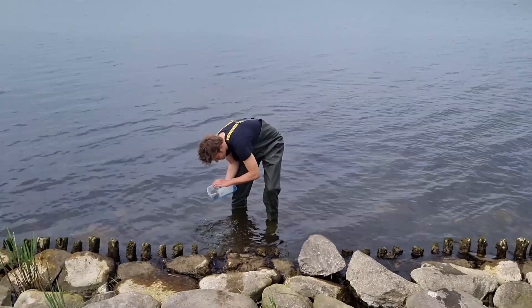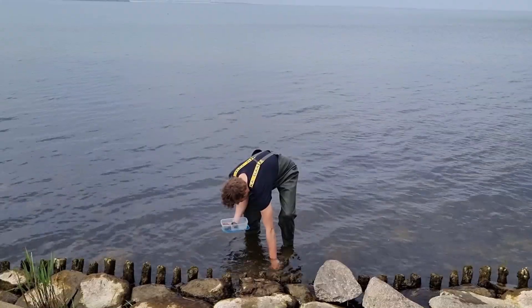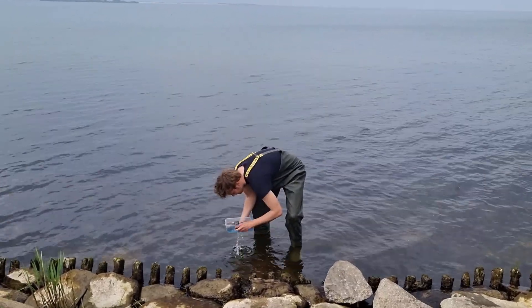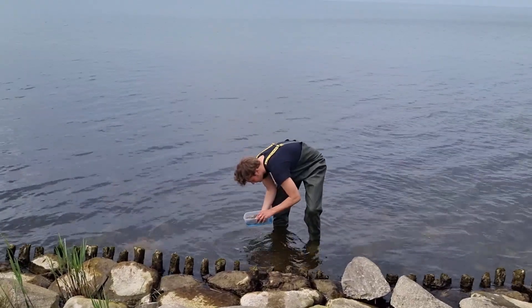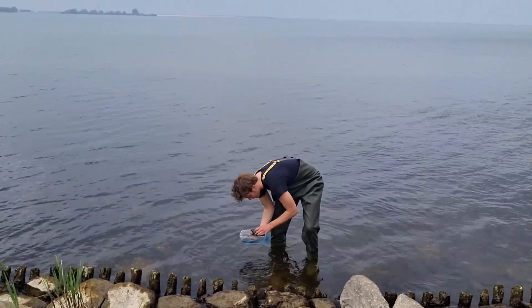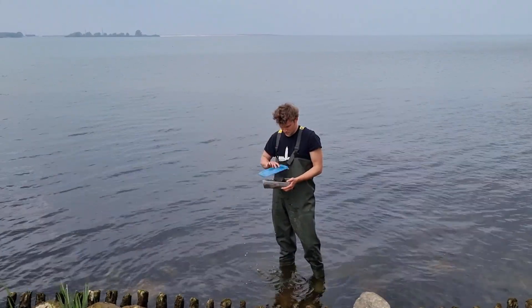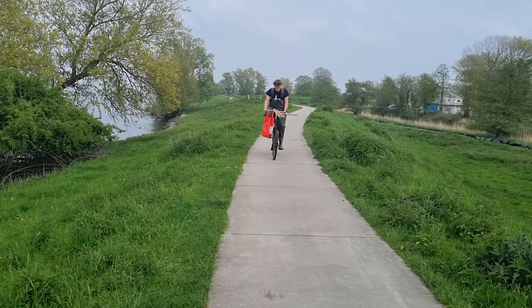And of course, I collected some rocks and some small shells. Naturally, as a Dutchman, I transported everything on my bike.